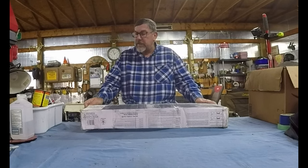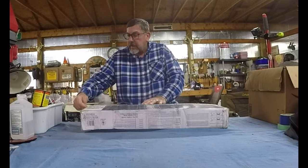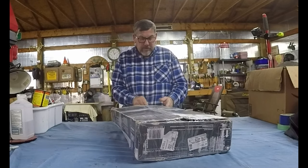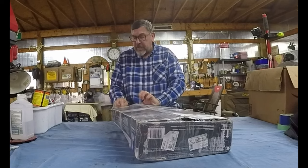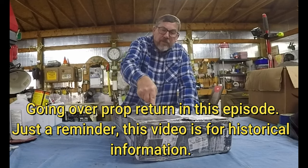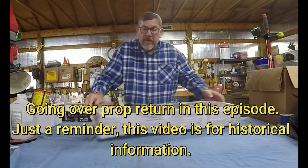Let's get started. I received my prop back from Rick Simons out of Texas and I'm going to go ahead and open it up and take a look at it and see what it looks like. It's got some chips in it, needed to get it balanced. It didn't take very long to get it actually all balanced and fixed up. We'll see what it looks like.